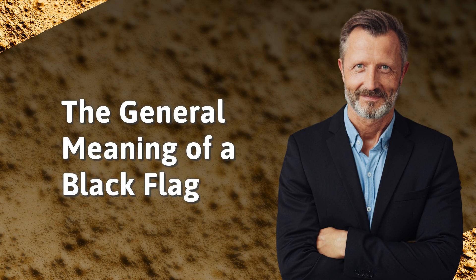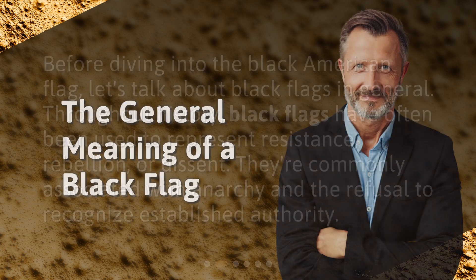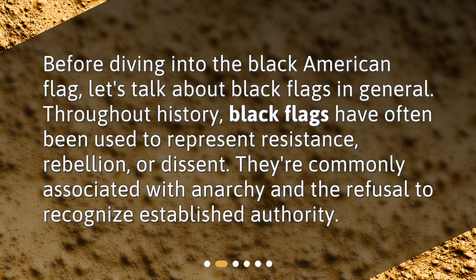The General Meaning of a Black Flag. Before diving into the Black American Flag, let's talk about black flags in general. Throughout history, black flags have often been used to represent resistance, rebellion, or dissent. They're commonly associated with anarchy and the refusal to recognize established authority.